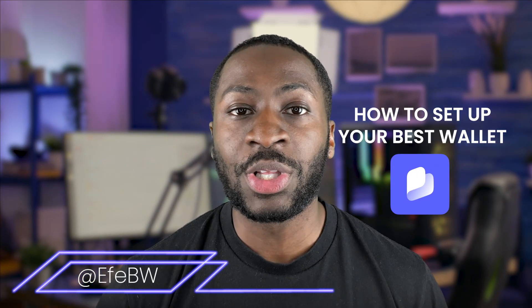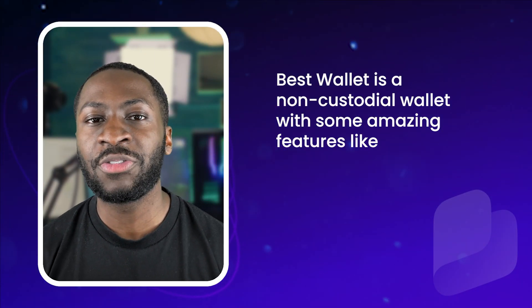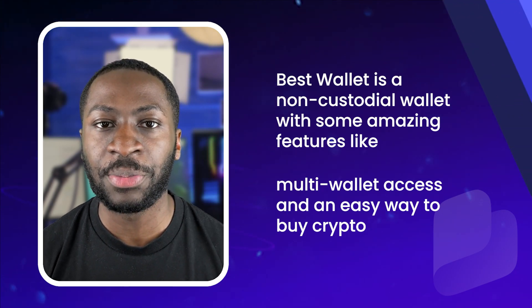Hey, what's happening Best Wallet family? Today we're going through the steps on setting up your Best Wallet. Best Wallet is a non-custodial wallet with some amazing features like multi-wallet access and an easy way to buy crypto.